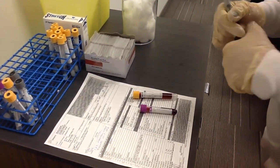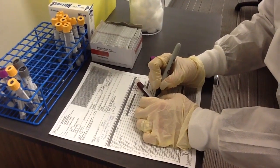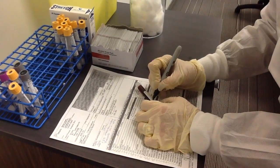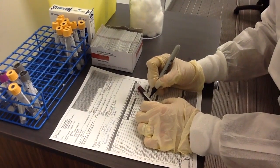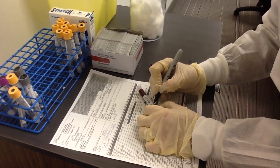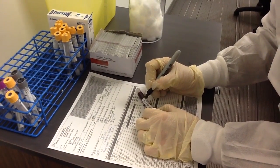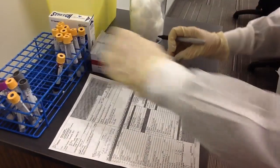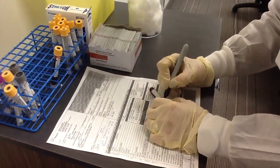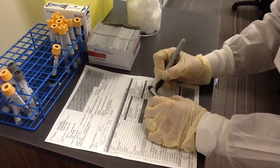When you have completed the collection, label your containers. Confirm all labels match the information on the requisition form by checking the two unique identifiers. Place labels on the specimen containers correctly. The labels cannot cover the expiry date, should not be wrapped around the bottom of the tube or create a flag along the side. Leaving a window to see the sample inside the container is also recommended.